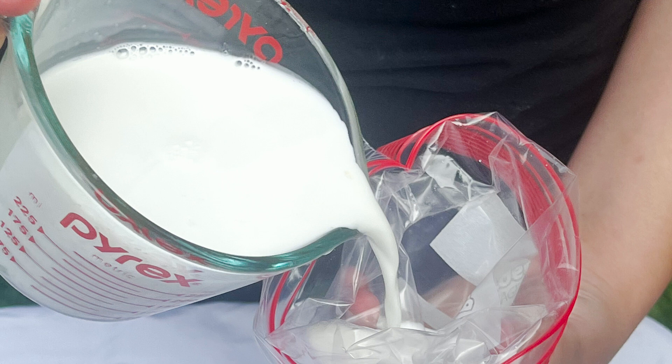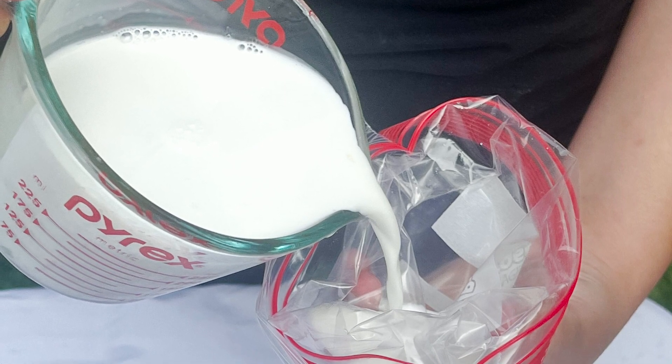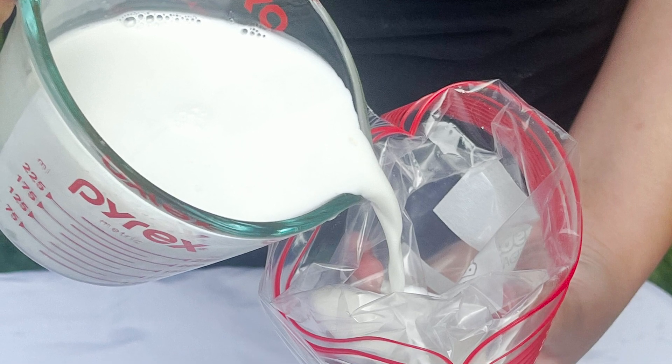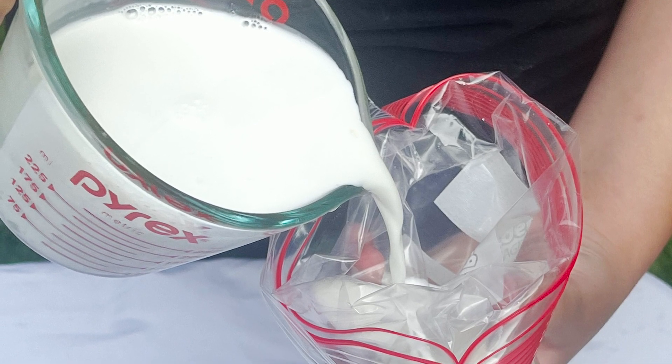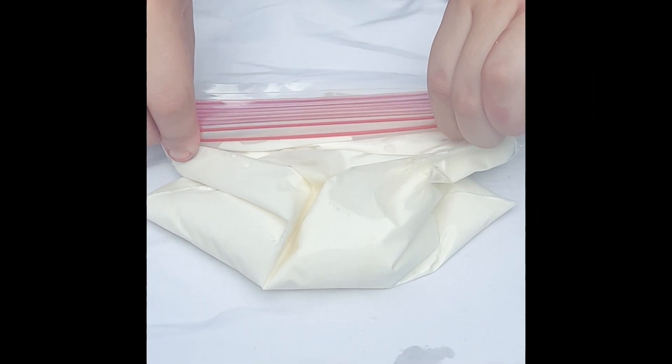You're going to want to use your dairy, which will be one cup of either half-and-half, whole or heavy cream, or for a non-dairy alternative use almond, soy, or coconut milk. Then you want to add some sweeteners — honey, maple syrup, or sugar — whatever works for your favorite tastes.